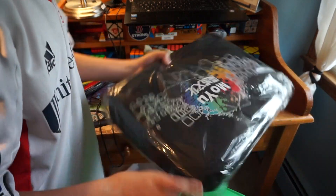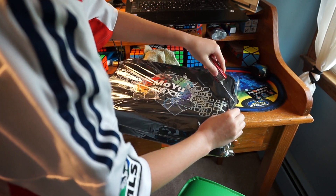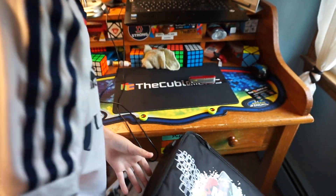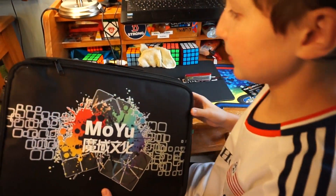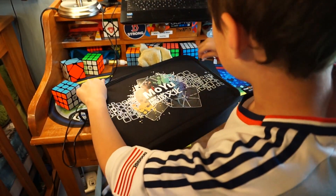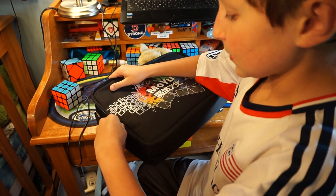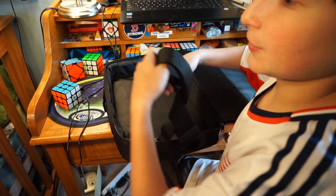And I have the cubing bag. I thought this was better than the QiYi M cubing bag or whatever it's called because I thought it was bigger and could hold a lot more stuff, and there's probably a strap in here or something. I'm probably never going to use that, and I don't even know if I'm going to use this for nationals because that's the next comp I'm going to. Oh, and it smells very new.